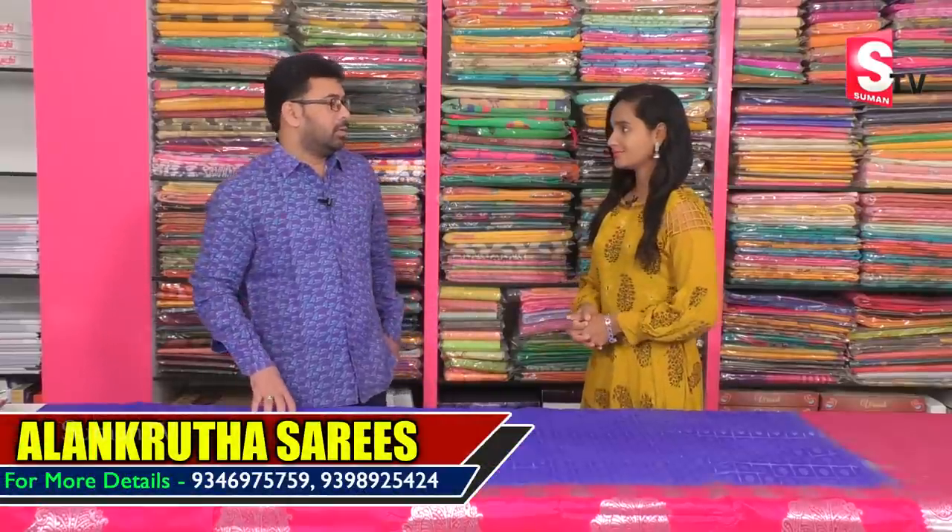Hi friends, welcome to our channel. Hello, how are you?